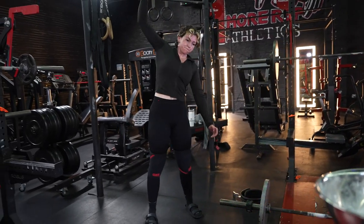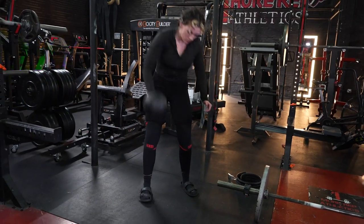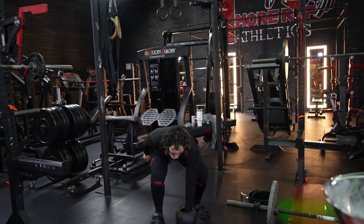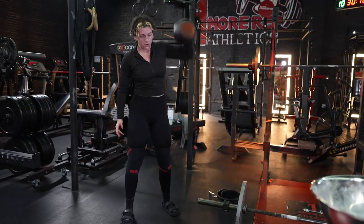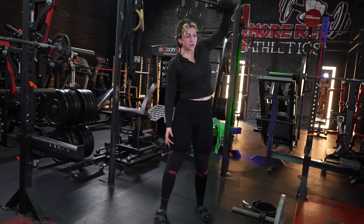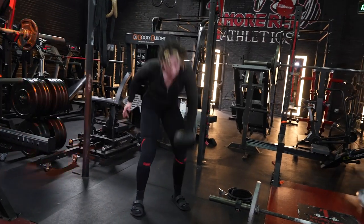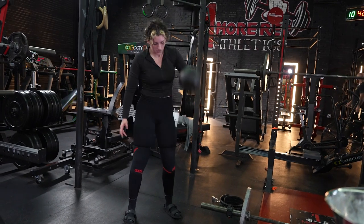You're almost there, Leah. Let's go. Fight that shit. 30 seconds left. Let's go. Touch that floor — they're going to count, make them count. Come on. 20 seconds left. Finish strong, Leah. Let's go. You got that. 15 seconds left.